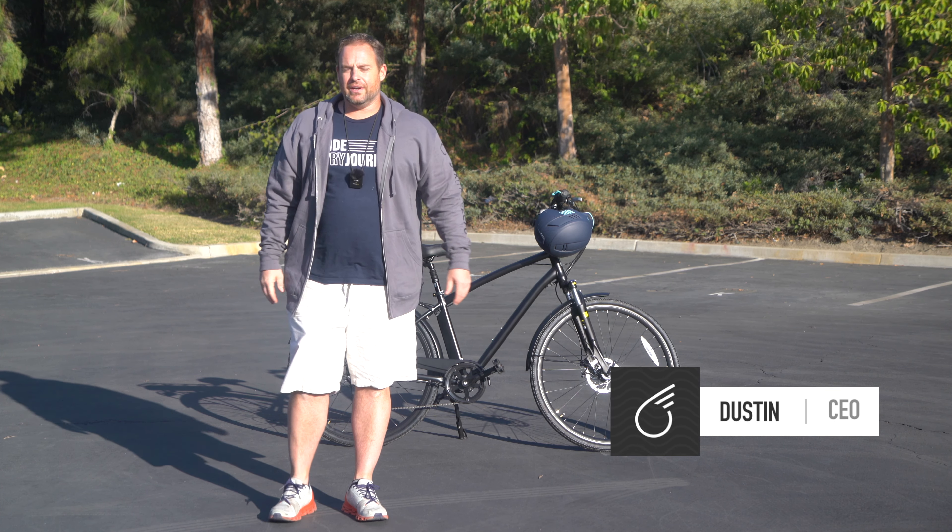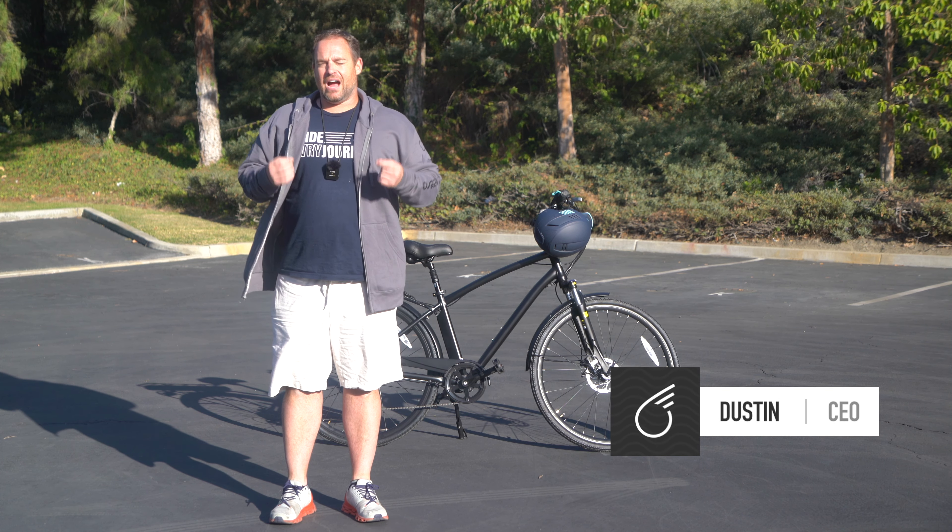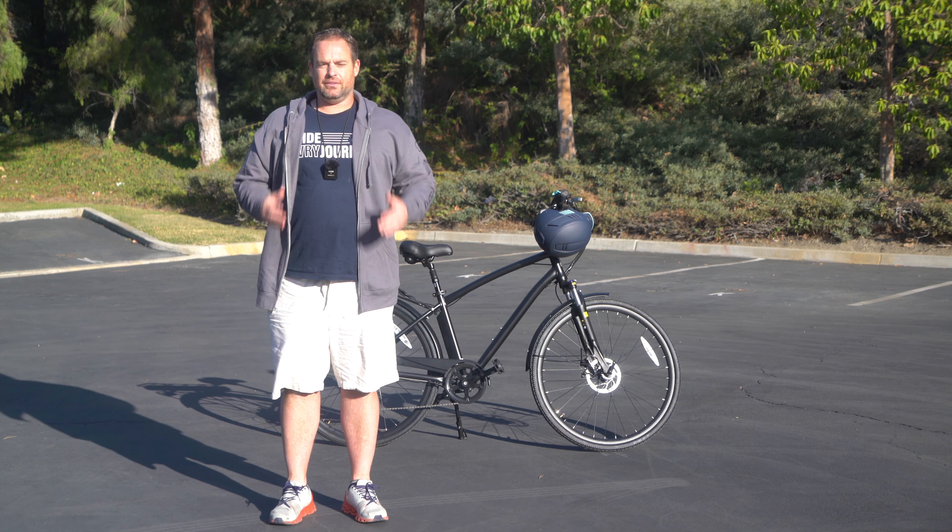Hey guys, Dustin here, CEO of 630, and today I'm going to show you how to ride an electric bike uphill. Stick around.